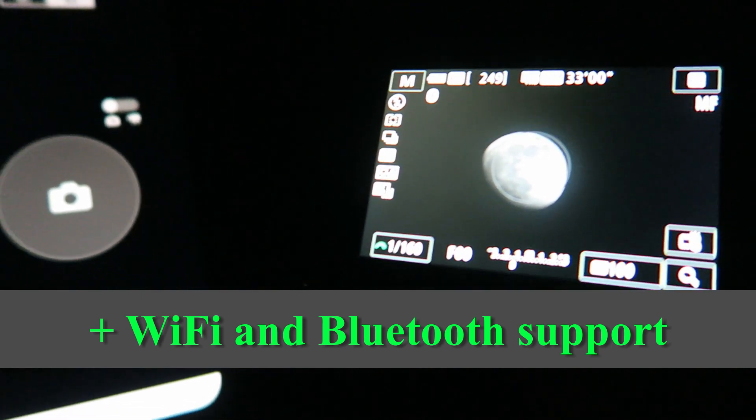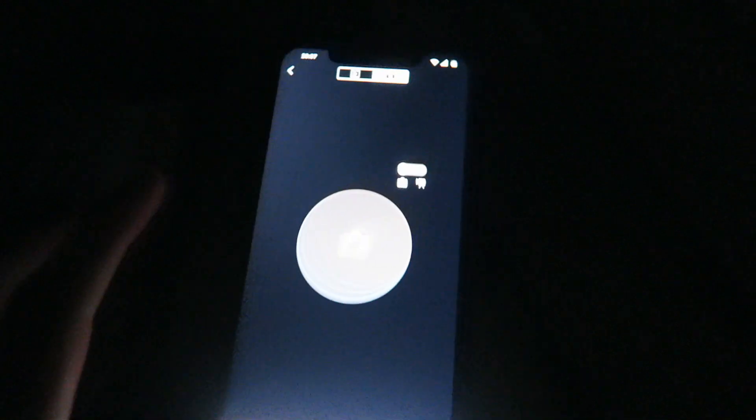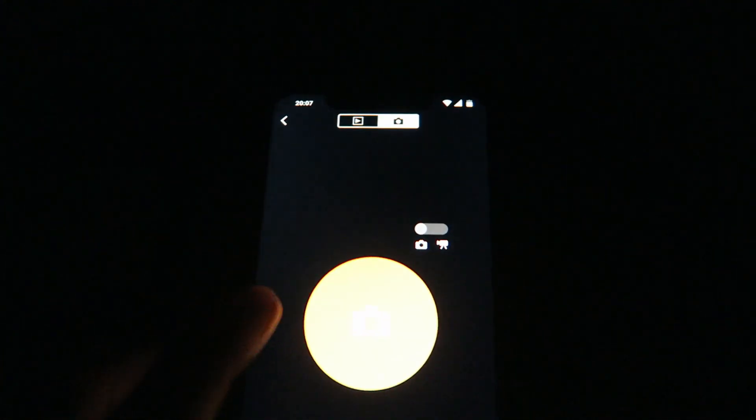The camera supports WiFi and Bluetooth features, and remote control via smartphone is possible. So once the camera is set up and focused, you can start the imaging session from the inside. Really enjoyable.